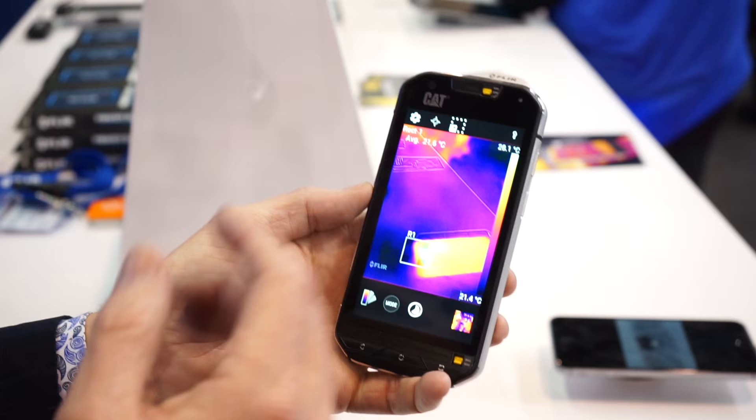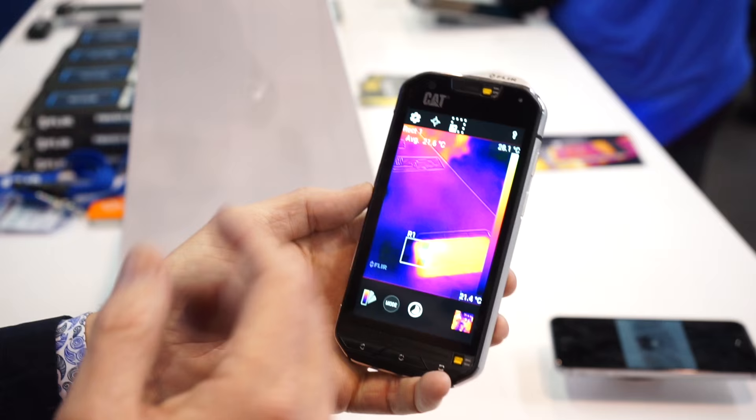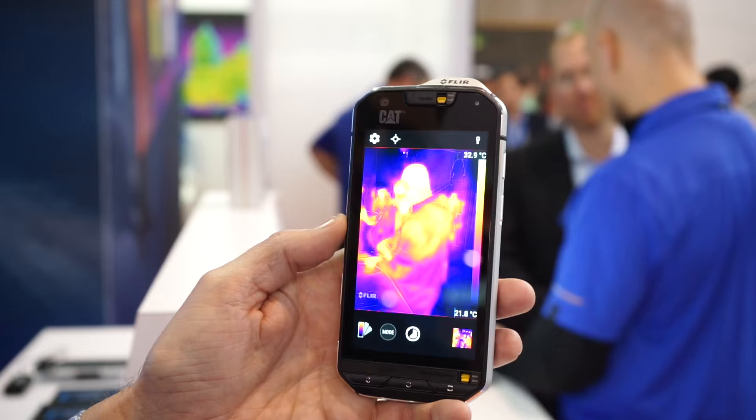Just like FLIR One, it also has nine color palettes that allow you to get the best thermal contrast for your scene. If you want to know more about the CAT S60, go to catphones.com. And for OEM manufacturers who want to know about Lepton, go to FLIR.com/Lepton.